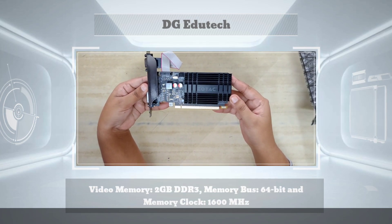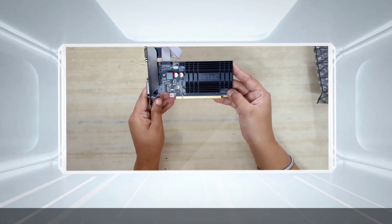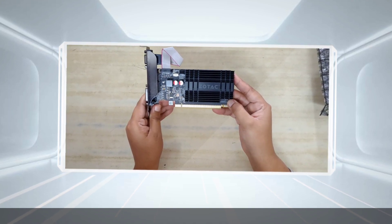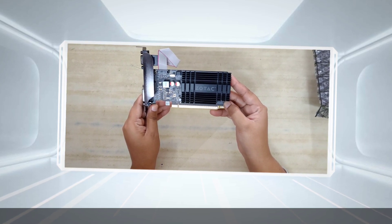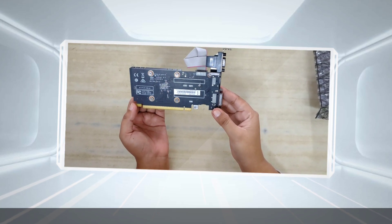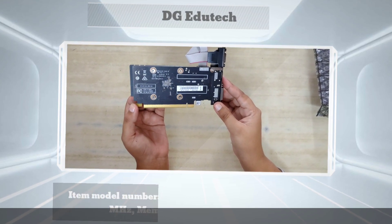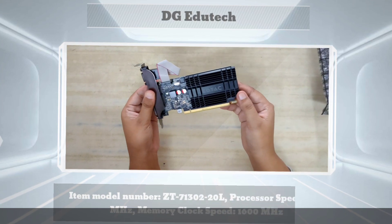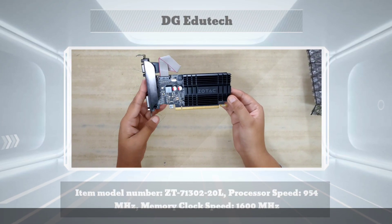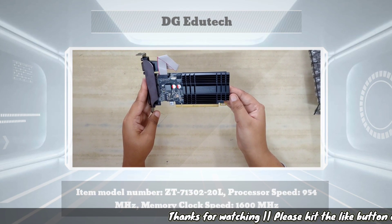The graphic card has three ports available, which you can see clearly. This graphic card covers basic needs like video editing and playing videos with good color reproduction. Resolution-wise, this graphic card supports 3840 by 2160 resolution. Overall, for the budget, this is one of the best graphic cards available in the market, though for new generation games it may have some limitations.